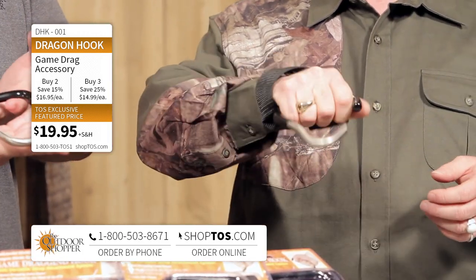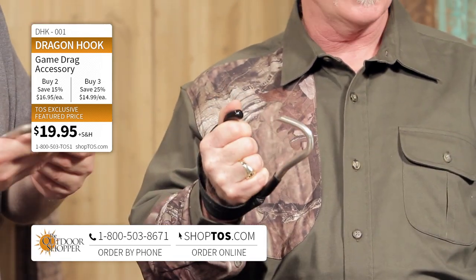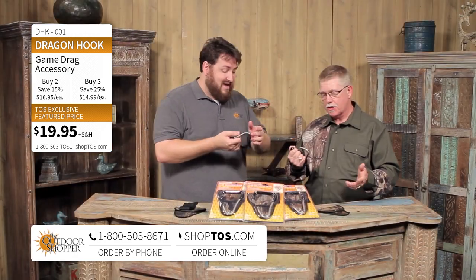It's very simple to use. You just stick that stainless steel hook through his nose or up in the roof of his mouth. That quick, you're hooked up and ready to go. It's really that simple.